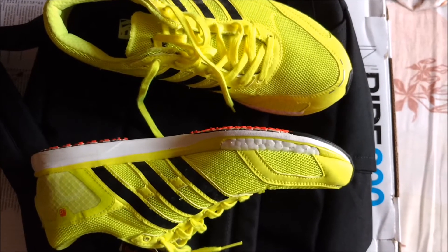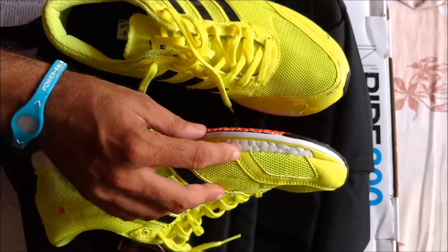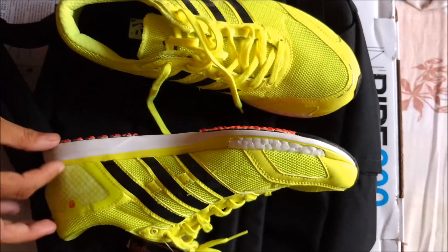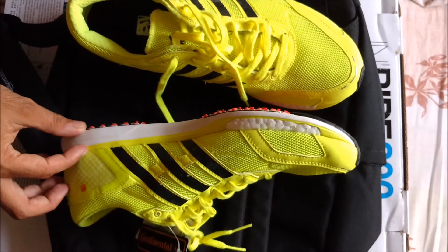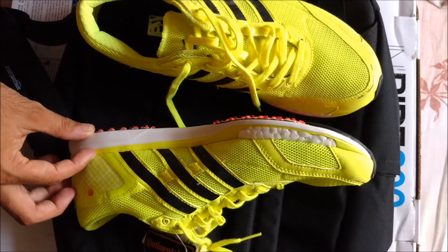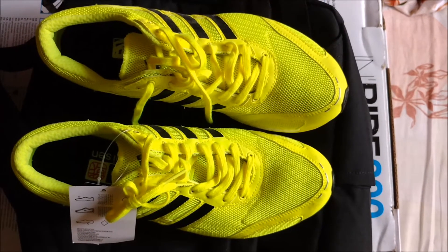Looking at the design, Boost — the patented foam technology from Adidas — is placed in the forefoot. There is no Boost material on the heel side, so these are ideally meant for runners who use the front part of the foot or midfoot strikers.